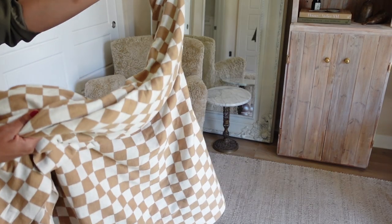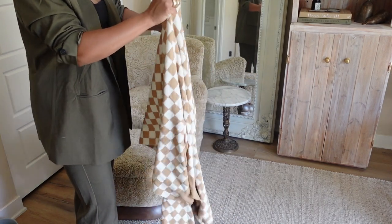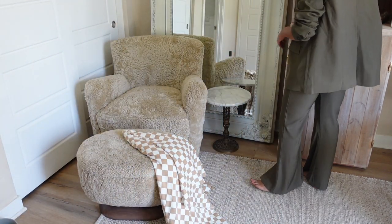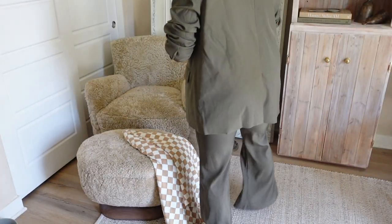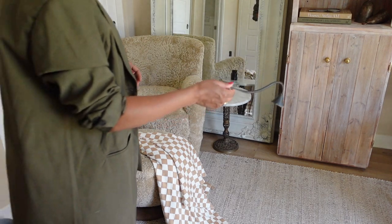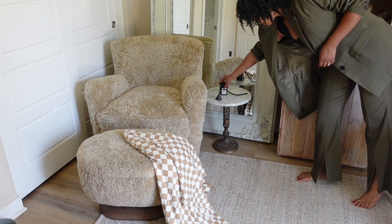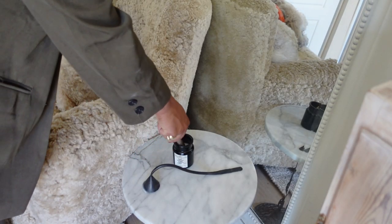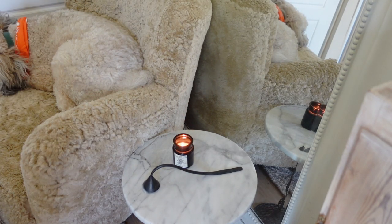To the left of the shelf I have this beautiful shearling sheepskin chair and ottoman from Maiden Home — definitely a splurge, but it's a piece I'll have forever. This blanket is a checkered beige blanket from Amazon, 100% cotton, which I love. It was around $35, which is a great deal — I've seen this trend span anywhere up to $400. I'm also putting another Dollar Spot candle from Target down here, and a candle snuffer I got from Amber Interiors. I'll link it or similar ones with that nice curvature down below.